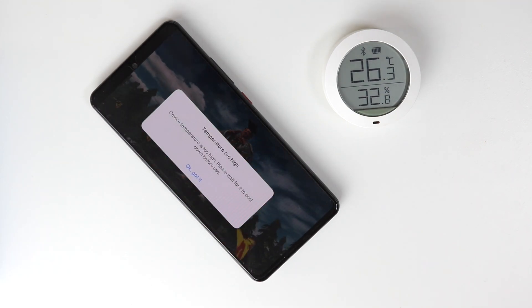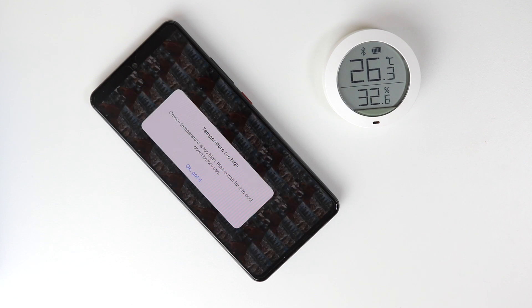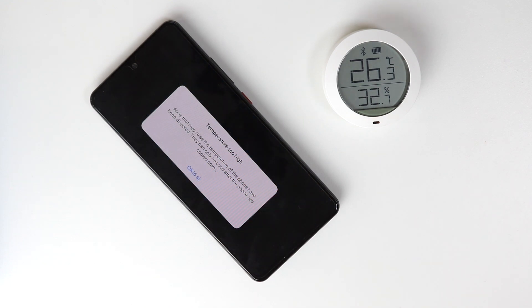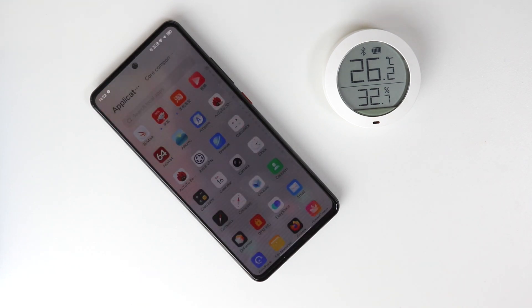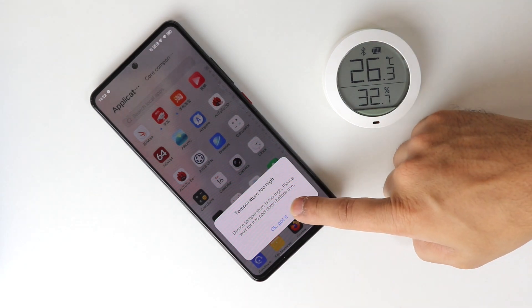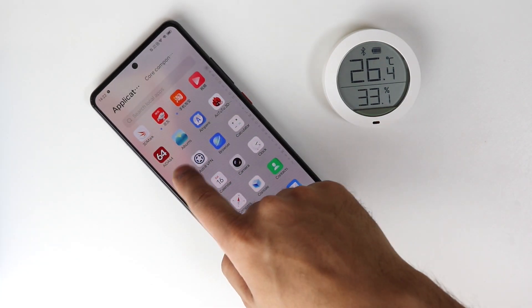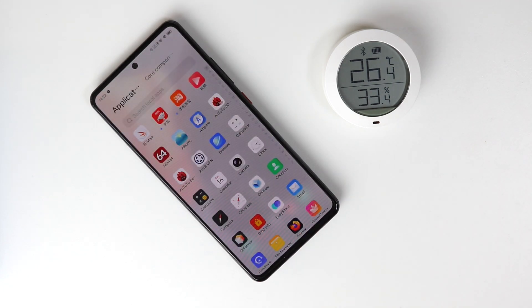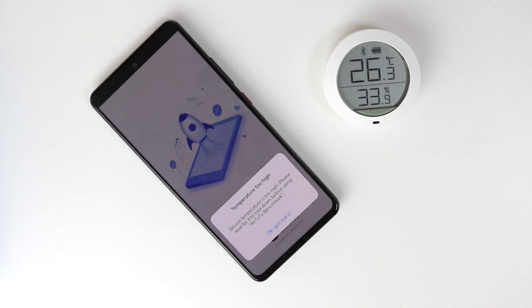I wasn't expecting this — it says 'Temperature too high. Device temperature is too high, please wait for it to cool down before use.' I tried to keep AnTuTu open but it suddenly said apps that may raise the temperature of the phone have been disabled, and it just closed AnTuTu benchmark. When I tried to reload it, it kept saying the same thing — it disabled almost all applications that may raise temperature.